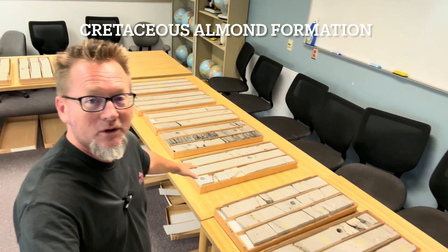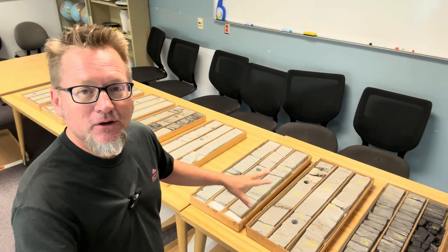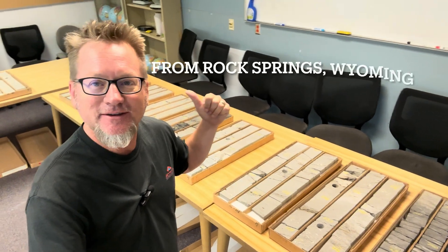Hey, how's it going? I'm Dr. Anton Robleski. This is the Rockarama, and this is a whole bunch of core that I've got laid out in preparation of a field trip we're going to be doing in just a couple of days. We're ending back here at the University of Wyoming to look through some of these awesome, beautiful rock core samples that we've got from formations in the state.